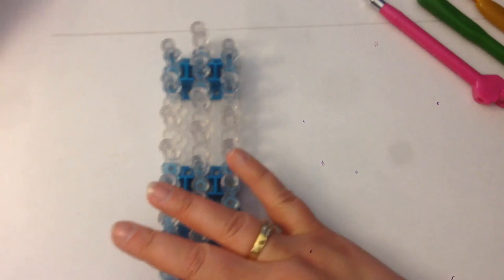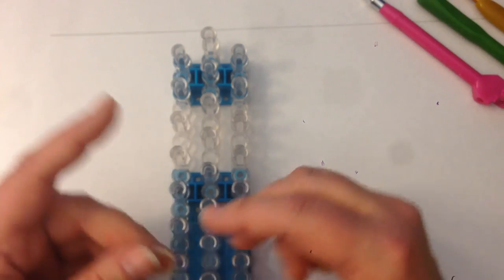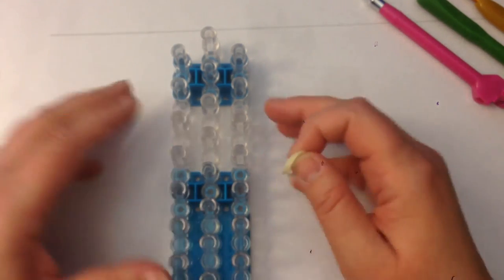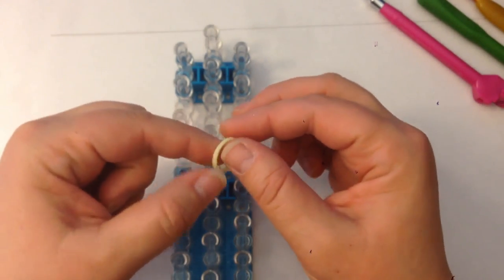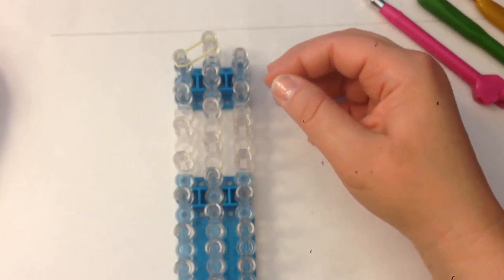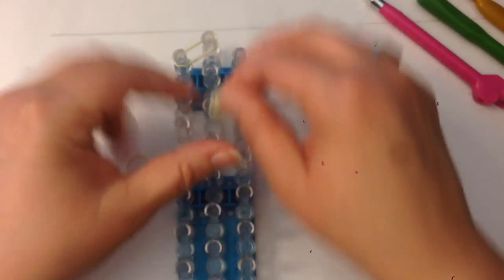Our loom is going to be in the offset configuration, which means columns 1 and 3 will be slightly lower than column 2. We're going to have the arrow facing toward us, or the open part of the peg facing towards us. We're going to be double banding — that means you take two bands at the same time and place them over the peg as if they were one. That gives your construct a thicker, more robust feel.